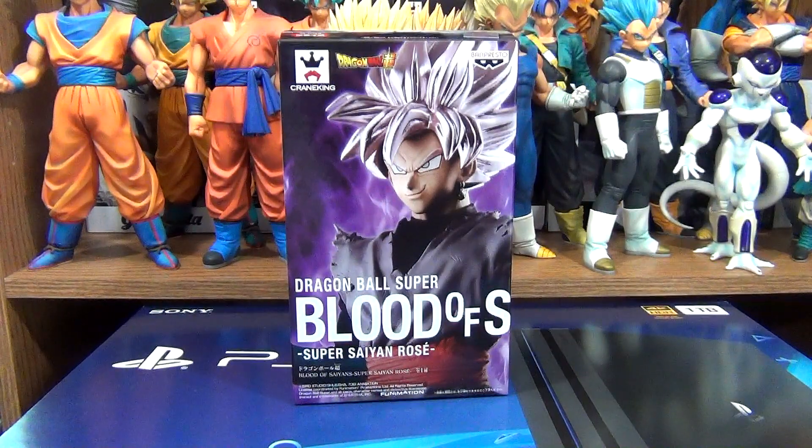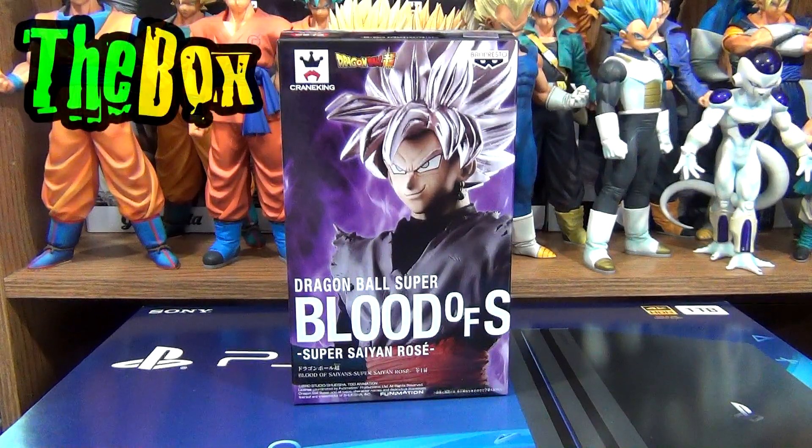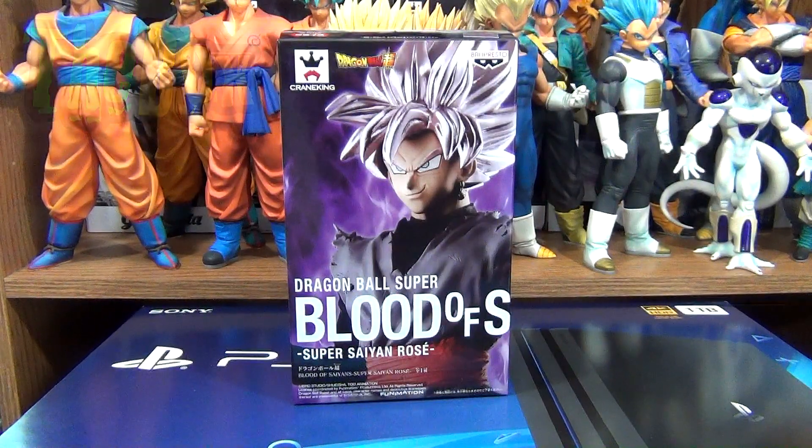You can check that review by clicking the card above, whichever corner it's in. Before we get to the figure, let's take a look at the box first real quick.